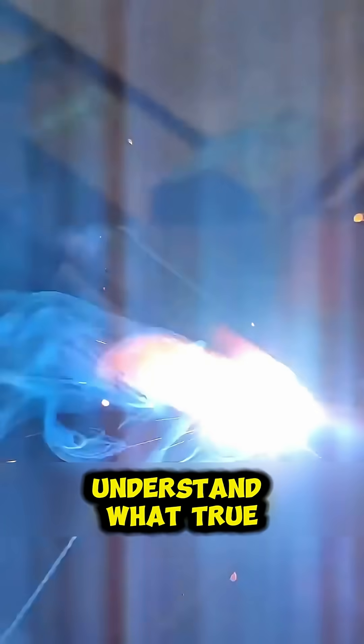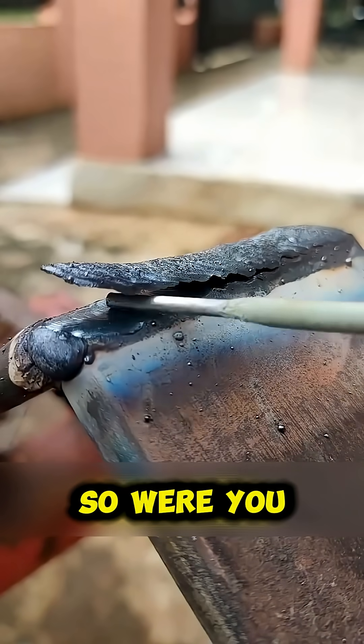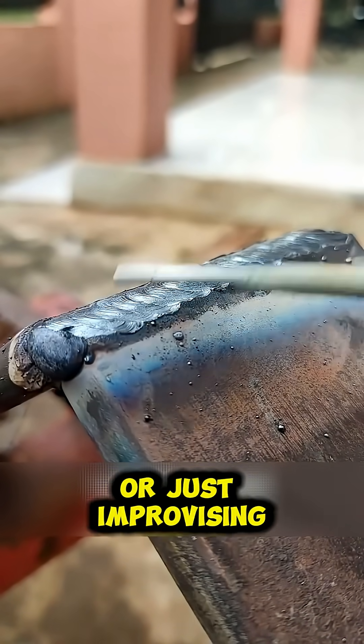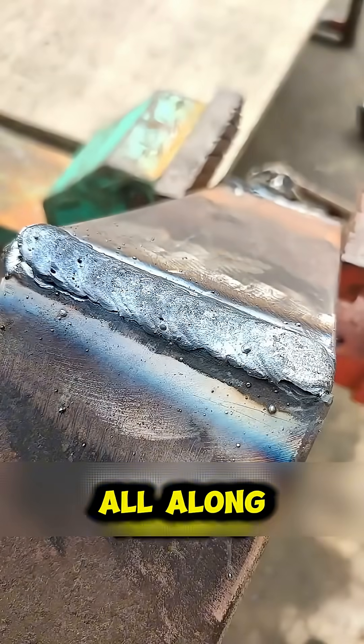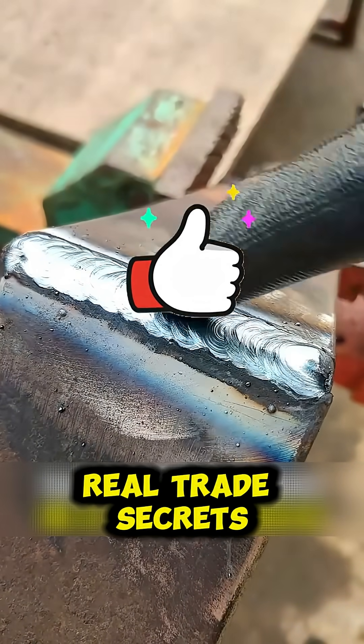When you clean it up and see the finish, that's when you understand what true professional welding looks like. So were you doing it this way, or just improvising all along? Comment below, hit like, and subscribe for more real trade secrets.